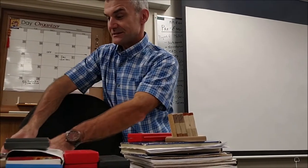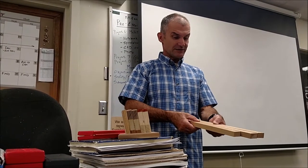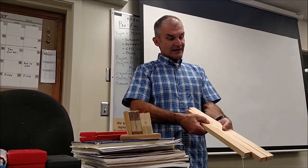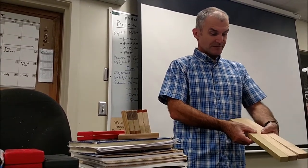Step one: get a bunch of different offcuts out in the shop and glue laminate them together. You could use any kind of woods you want — here's maple, cherry. Ideally I like different colors next to each other when I glue them up, so maybe I'll put a piece of poplar in here like this.